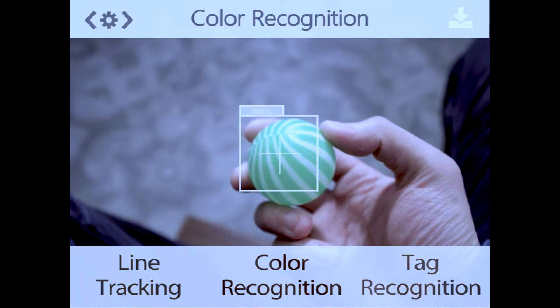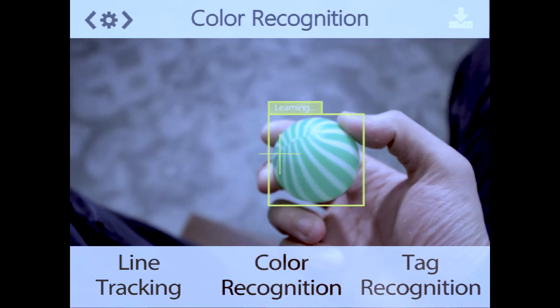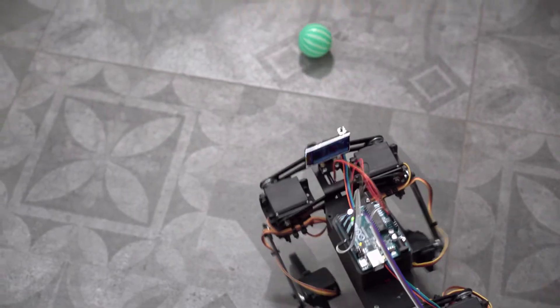The color recognition makes the scenario even more fun. It learns a new ball and follows it. The interaction with the robotic toy has been brought to a new level.